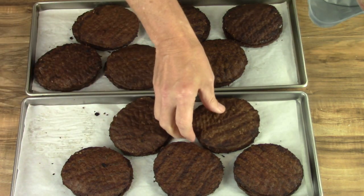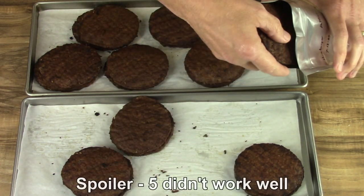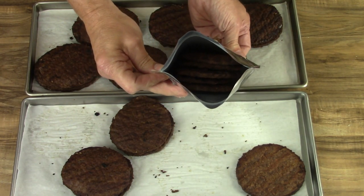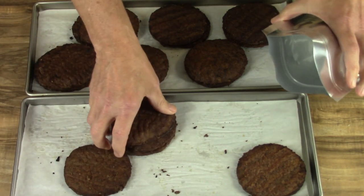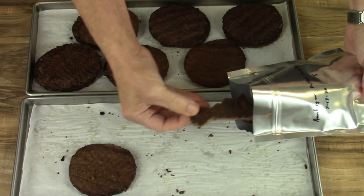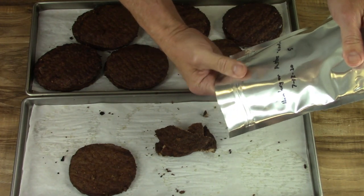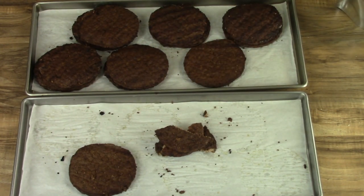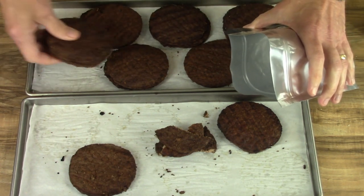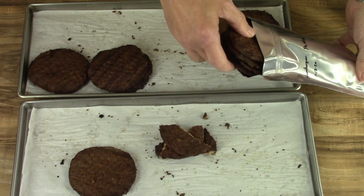I'm going to try to bag them - going to try to do five in a bag. That broke, so I guess I shouldn't try to stuff five of them. I'm going to do four in a bag instead of five. The ones that were raw held together better, so cooking them didn't hold together as well.